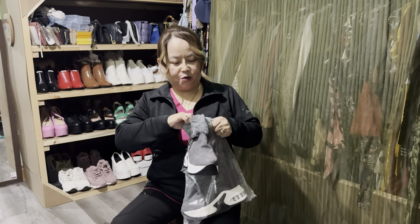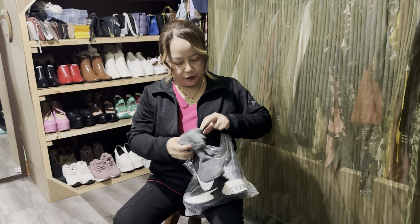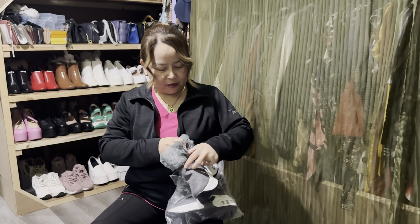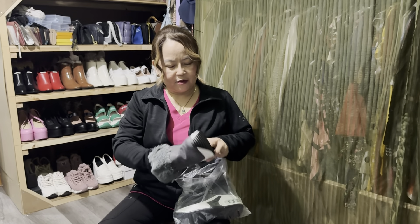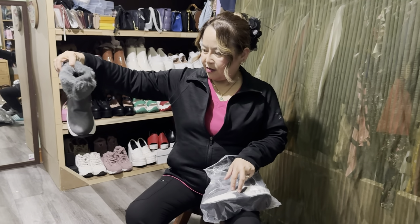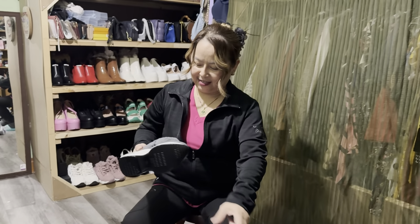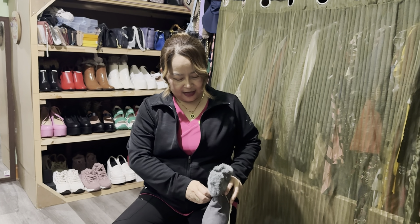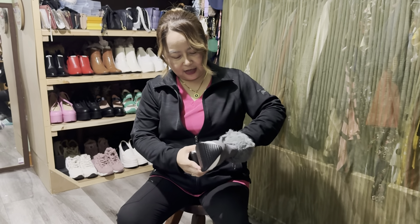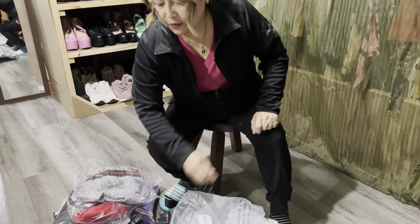Oh, that — oh my gosh, so beautiful! Wow, that was a short and a big thing. Oh my, so nice shoes. That is probably size six. Yeah, can't fit me — size six, yeah.